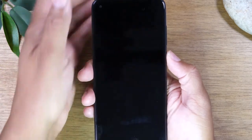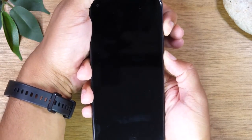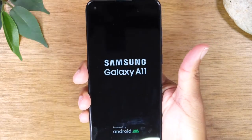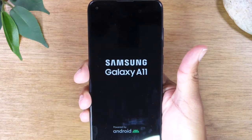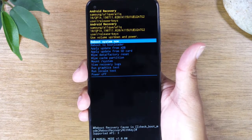Now we're going to hold the power button and the volume up button together. Hold them until you see the logo and then let go. Give it about 30 seconds and this is going to take you to the boot up screen.